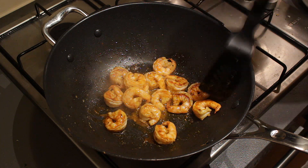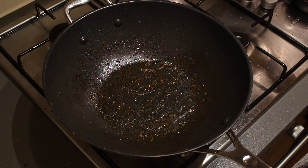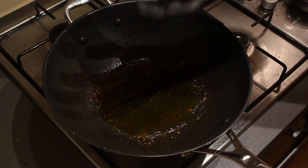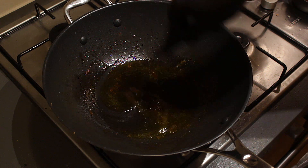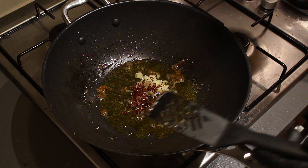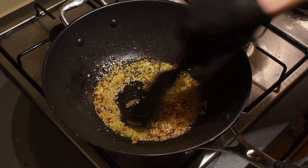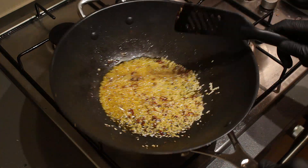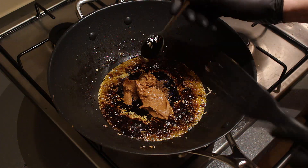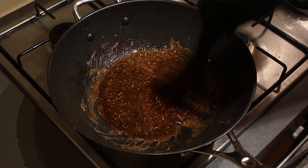My shrimp are done — I'm just going to take them out and set them aside. In the same pan, put it back on the fire and add a generous amount of oil. I didn't clean it out because I want the flavor of the shrimp to remain. Now let's add the garlic, the chili flakes, the sesame seeds, and the cayenne pepper. Give everything a good stir. You can lower the fire and add the soy sauce, the brown sugar, the peanut butter, and of course the balsamic vinegar. Give everything a real good stir — smells so good already.